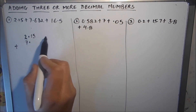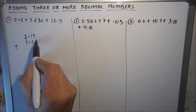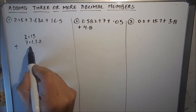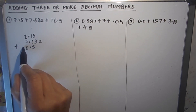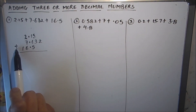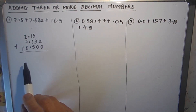The next number is 16.5, so our decimal point is here and we write 16.5 like this. We have now aligned all the decimal points. The next step is to write the addition sign, which we have written.